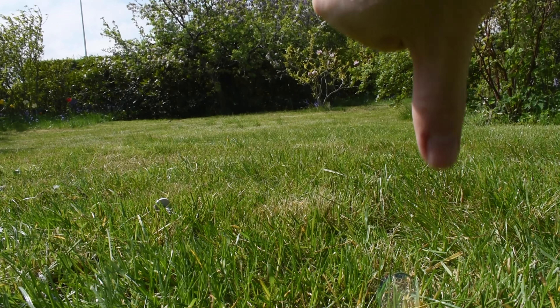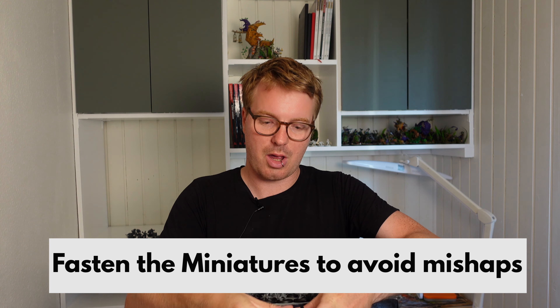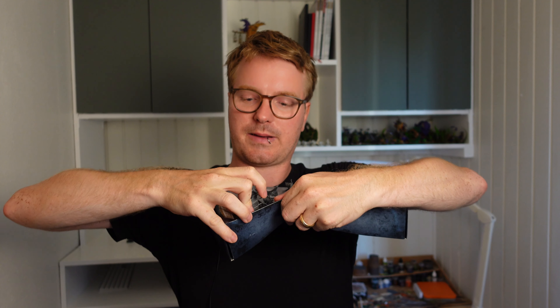If you want to use the box solution I recommend getting some sticky tack and putting it underneath the bases. You just lump it underneath the base and press it down. That will mean the miniature is not going anywhere because of the sticky tack underneath. Just lump it under all of the bases, put them on a box, and you are ready to prime.